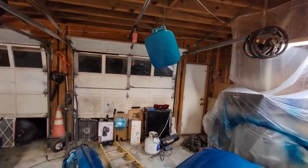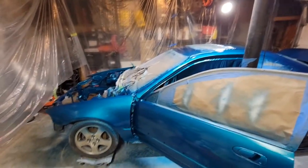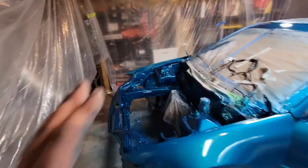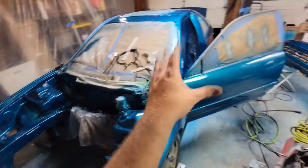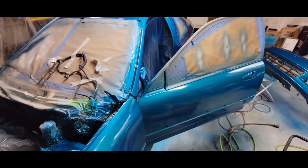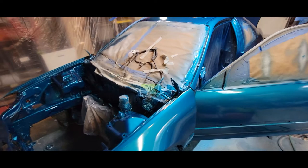So now all we gotta do is get all this put back together after it dries. And then obviously I think we're going to do the K-swap and the wiring. I ran out of storage, so I got about another three minutes left.